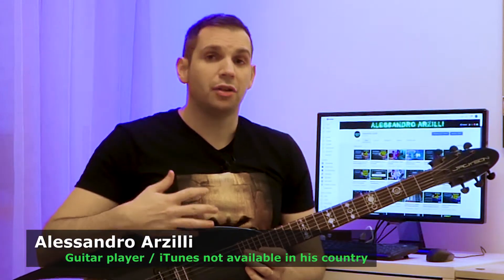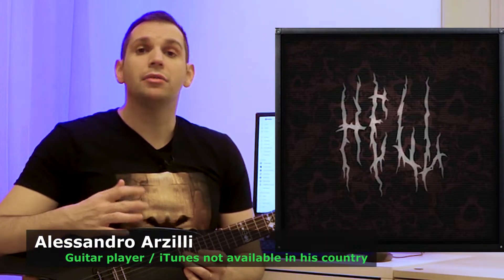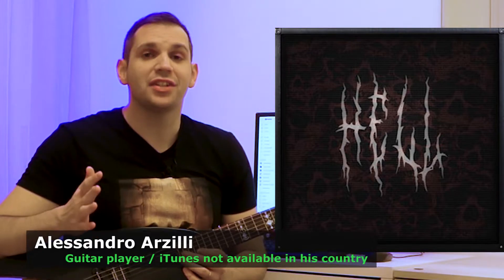What's up everyone, welcome to my YouTube channel. I am Ale and today I'm trying out some Hell Impulses by Devil Slab Studio.